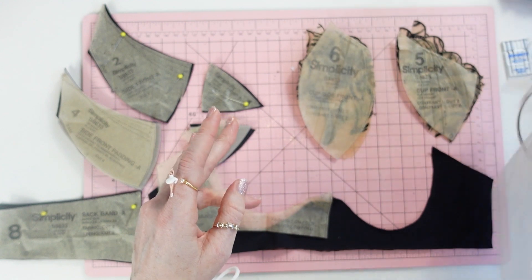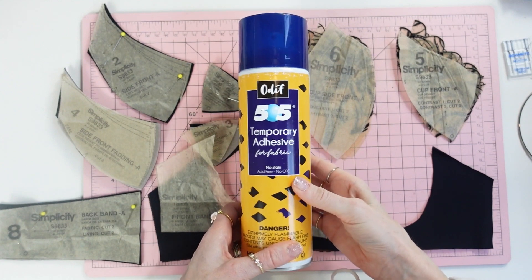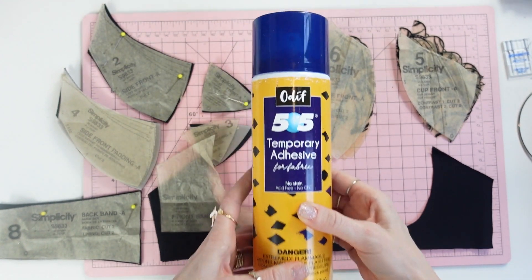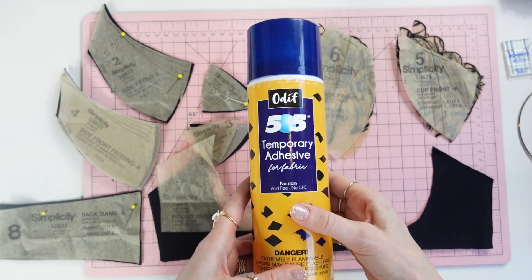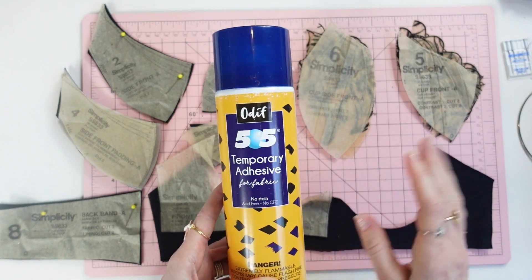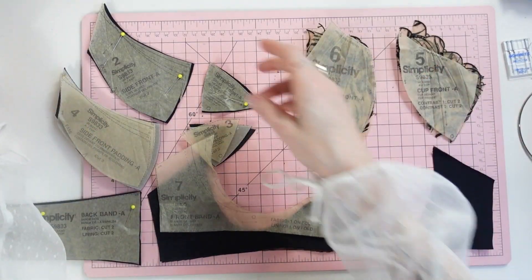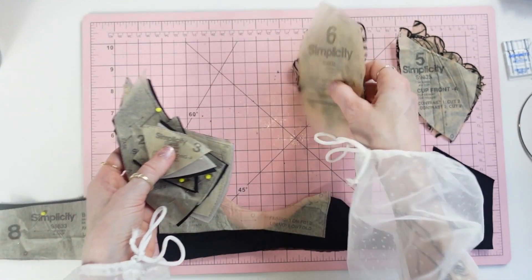If you've been following Madalynne, you'll know I will never do a sew-along without mentioning my favorite bra-making tool: the Odif 505 spray adhesive. This is a temporary spray adhesive that I use to spray-baste the main fabric and lining fabric together prior to cutting. Everything is already cut out now, but before cutting the frame and back bands I laid out my lycra, laid out my mesh on top, and sprayed them together.